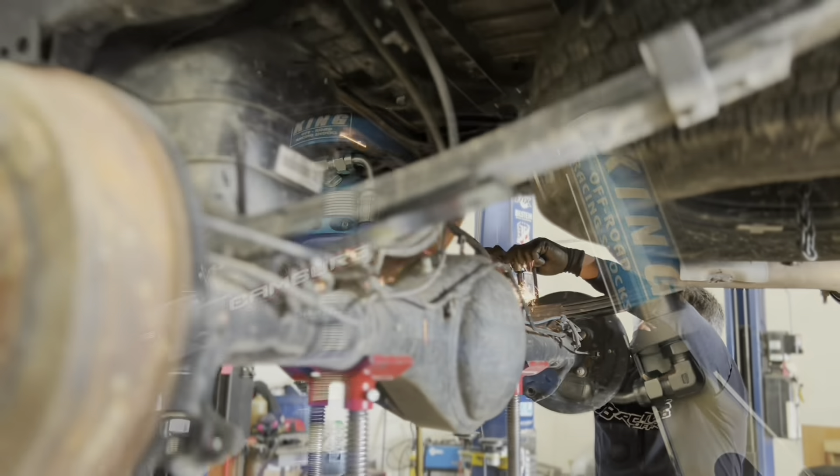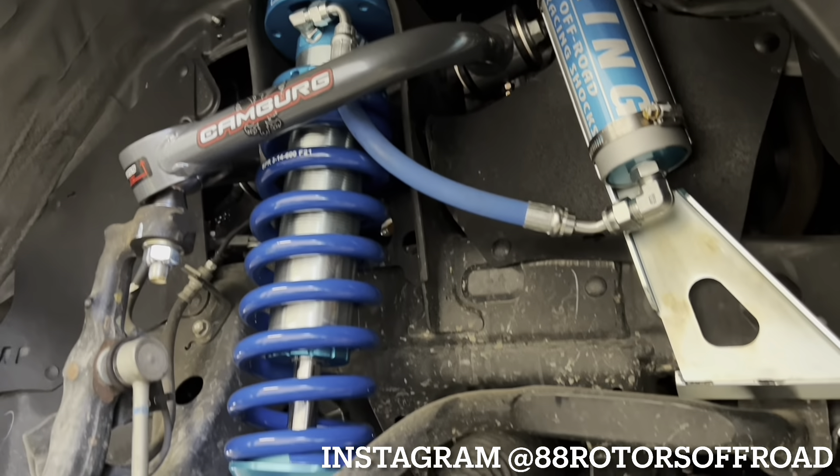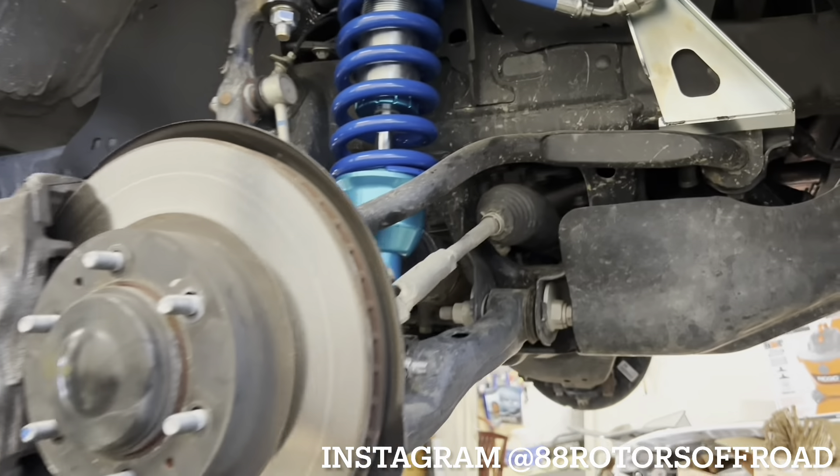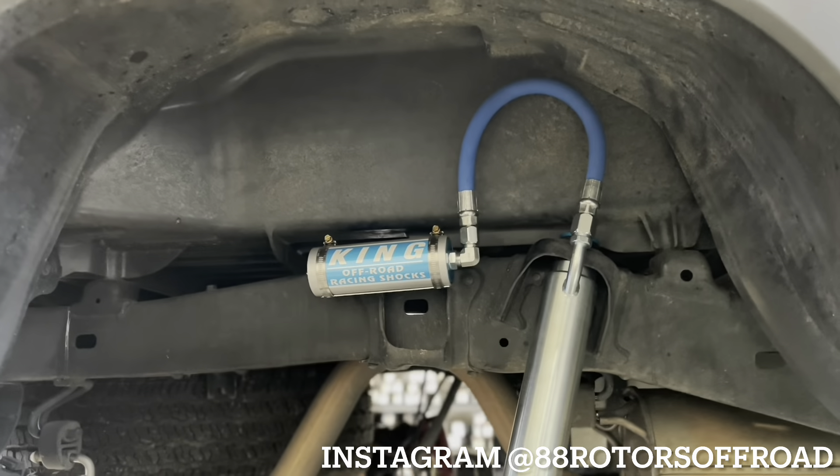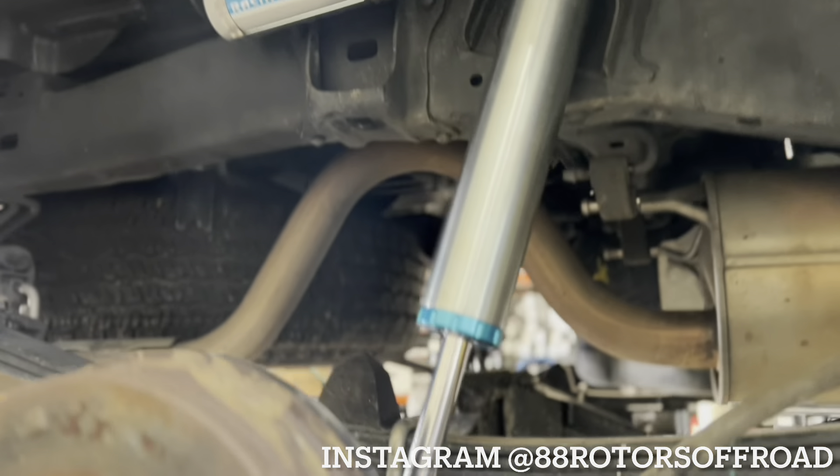If you guys like our YouTube channel but want to see more, we post quite often — daily throughout the day — on our Instagram. Check us out at 88 Rotors Off-Road. We post on our stories, our feed, and our reels.